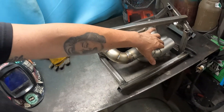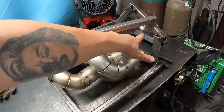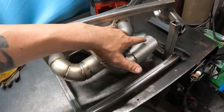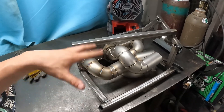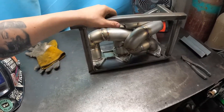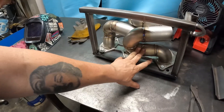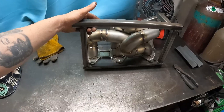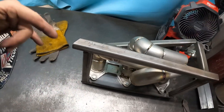Got the collector tacked on and positioned. Got some pieces fabbed up out of the collector going into the inlet of the turbo — mocked up, fabbed up, welded up a bunch of our runners. We made these all equal length, which is beneficial for equal pulses of the engine going into the turbo.